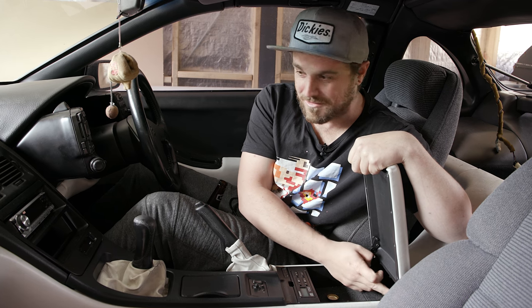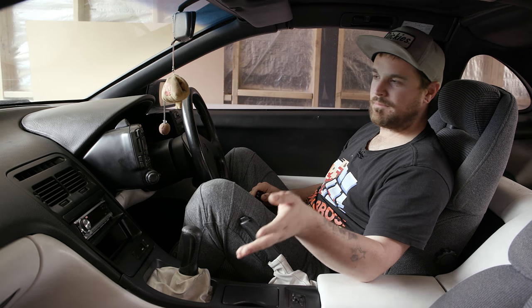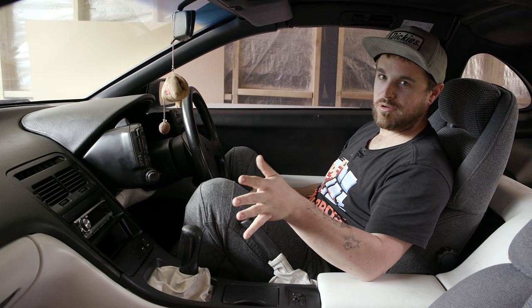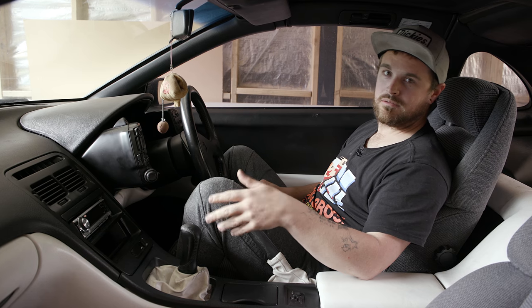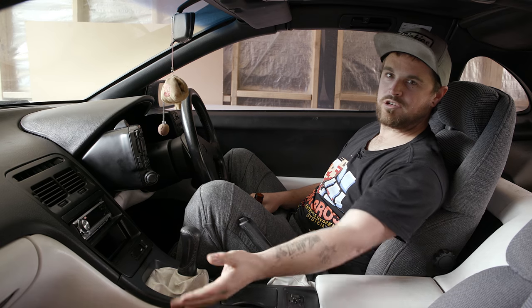There's a switch in here that doesn't do anything — underglow neons maybe, I don't know. Grab yourself a six pack, put your feet back, and join me while we're smashing gears and drinking beers on Project Fairlady Z.